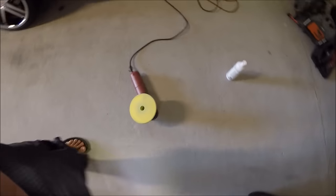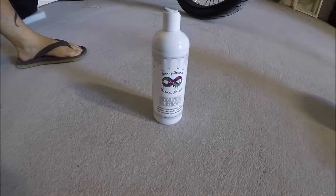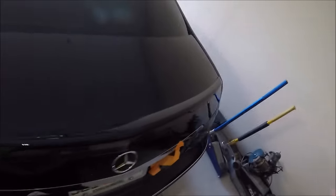I've got the yellow Eurotech pad, Speed 5, Harbor Freight DA, Infinite Finish, and some Infinite Cut right there — working on this Mercedes. You can see that it is hardly defect-free, but this is after Infinite Finish and that combo I just showed you.